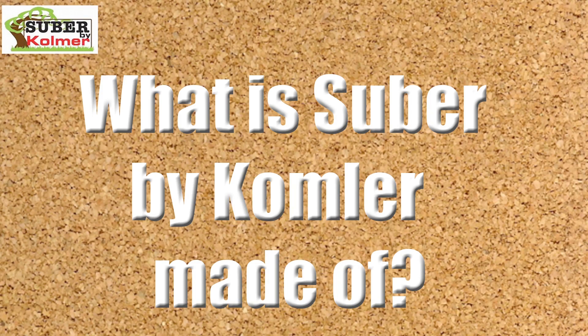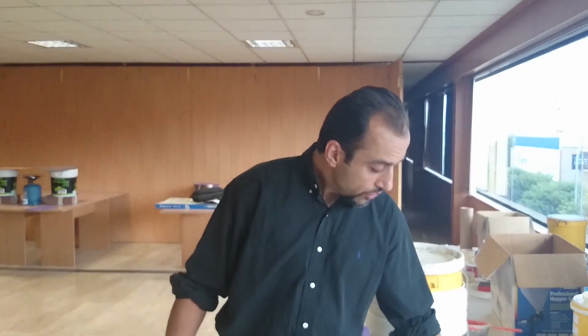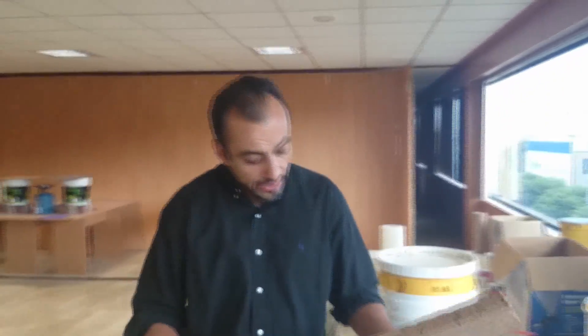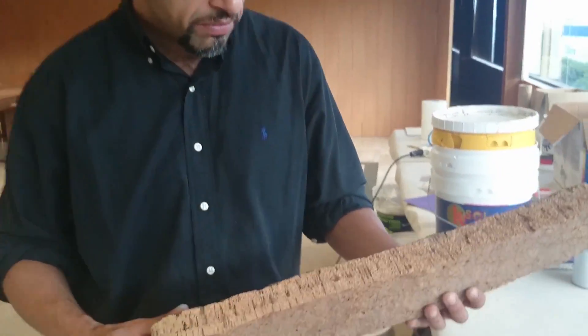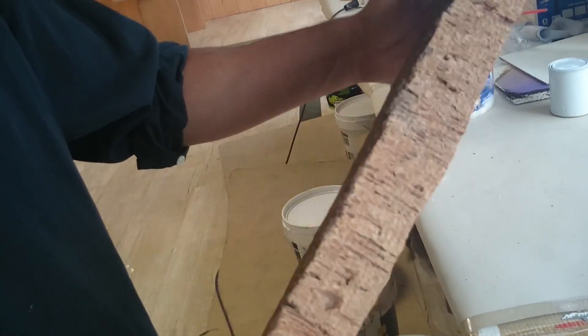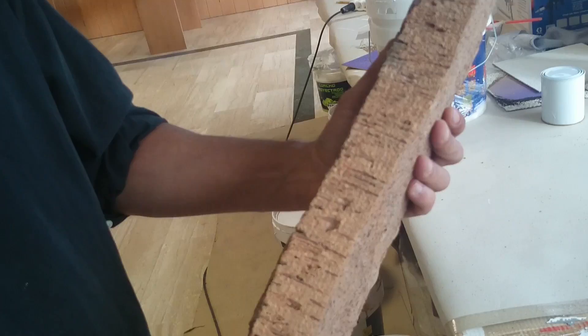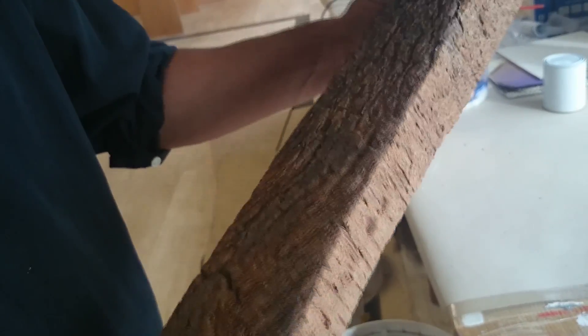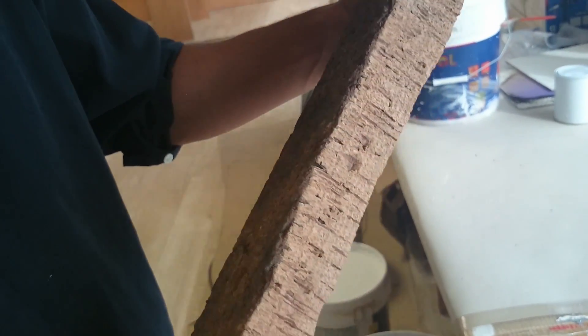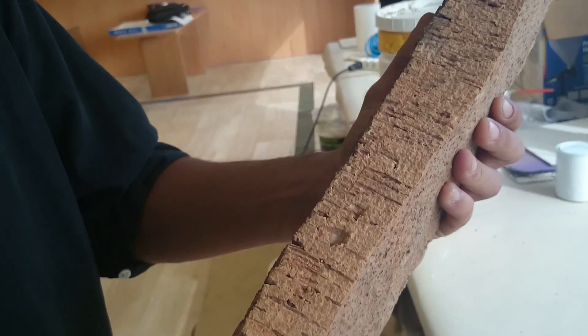The first thing we're going to show you today is how we actually make this material. It's based on natural cork, so what we have here is the actual material as it is in nature. You might not be aware of this, but the cork used in bottles and other things comes from a tree bark — this is the actual bark.